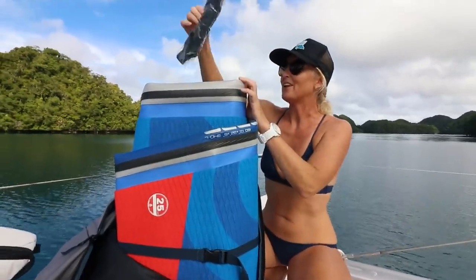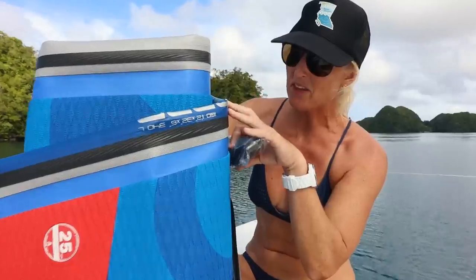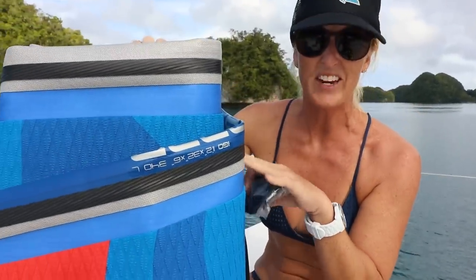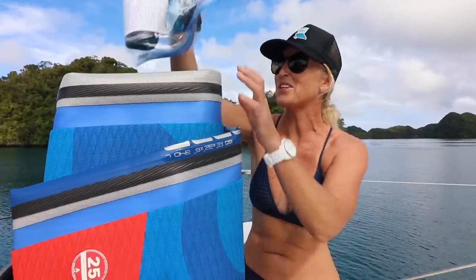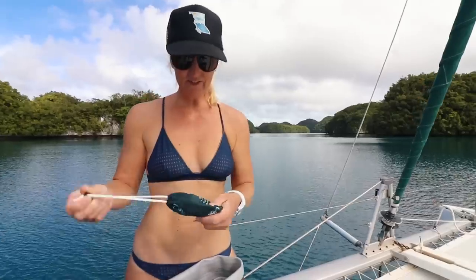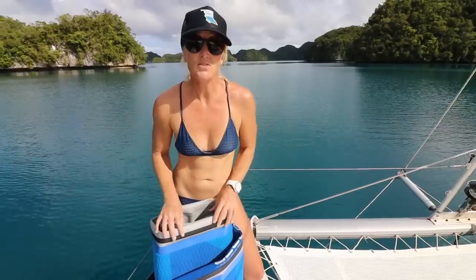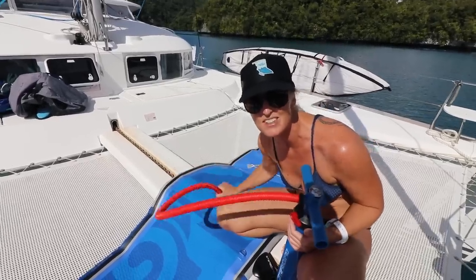One thing I love about Starboard is their commitment to the environment. They've changed the way they make these boards — they don't glue the seams, they weld the seams. That takes away all the nasty glues that go into making these boards. And they do cool things like this trash bag attachment, so you can carry it with you when you're paddle boarding and pick up floating garbage and debris. These Starboard SUPs are the stiffest boards we've ever seen. It has two chambers, and this middle chamber is to stiffen it up.